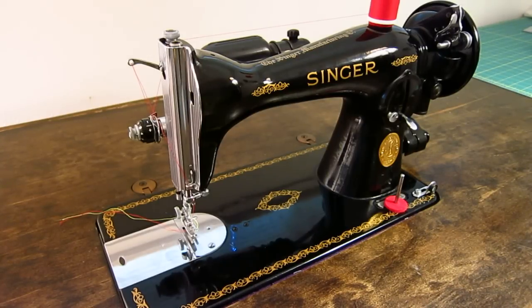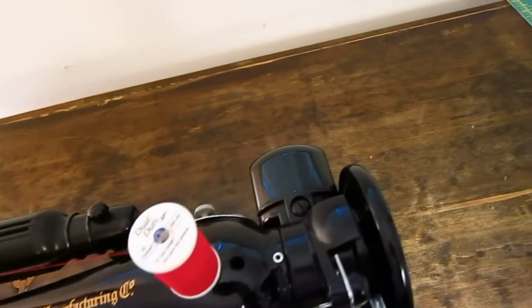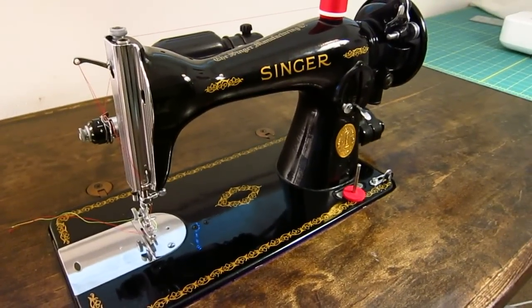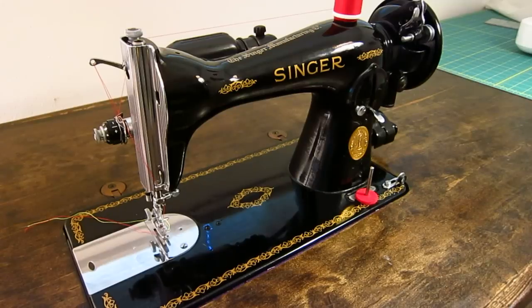It has a vertical oscillating hook and a direct drive 0.53 amp motor mounted on the backside, also referred to as a potted motor because it looks like a pot just sitting on the back of the machine. It's direct drive, so it's a lot quieter, smoother, and has less maintenance than a belt-driven machine. Singer, from this era, were the only ones doing this and they only had it on two of their machines. So this and the Singer 201 are the only direct drive sewing machines you're going to find from that time period.